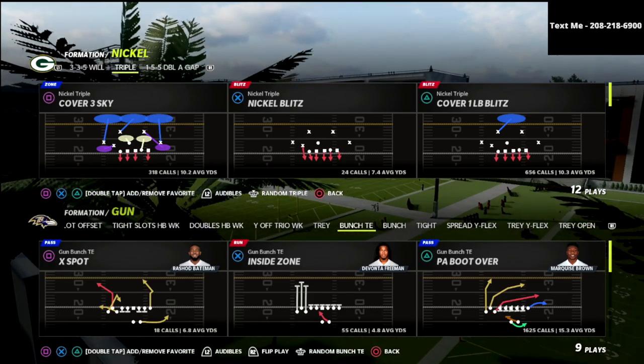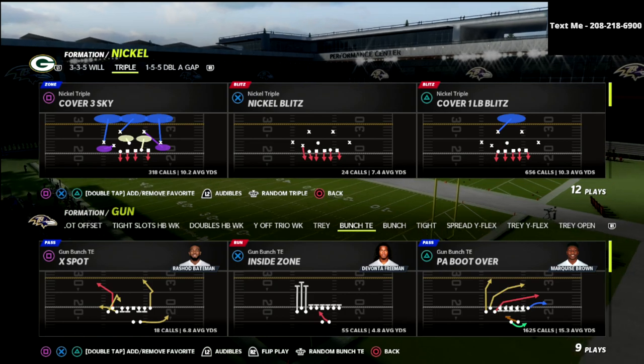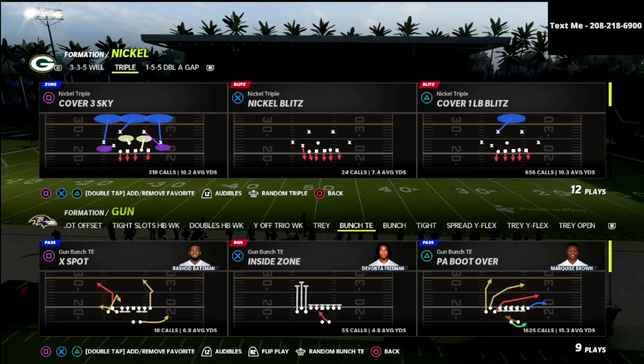If you're new to the channel, be sure to hit that subscribe button. I upload multiple videos every single day that can help you become a better Madden player. In this video, we're talking about the nickel triple defense out of the Pittsburgh Steelers defensive playbook.